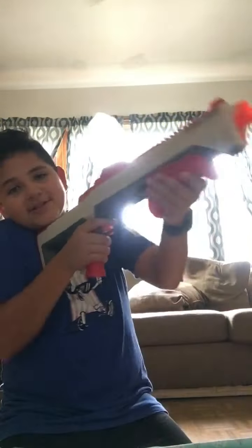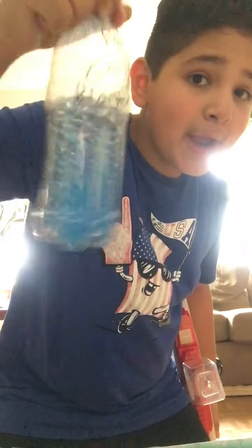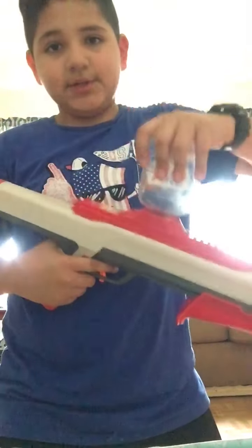Second one — this big shotgun. It shoots six gel balls at a time, six of these at a time. It's a weird bottle, I don't know where the other one is, but this one shoots six at a time. That's why it has so much ammo.